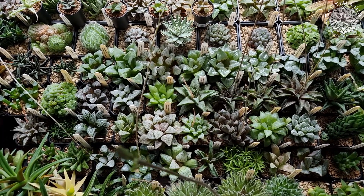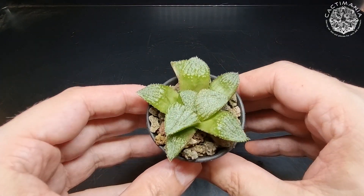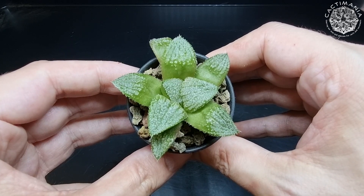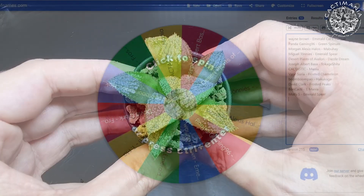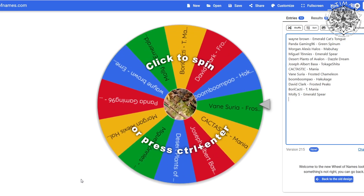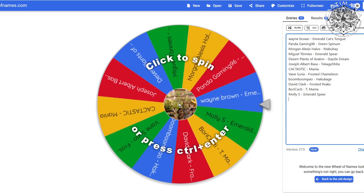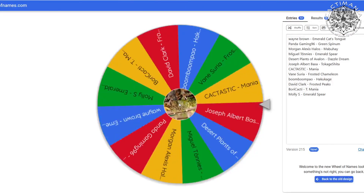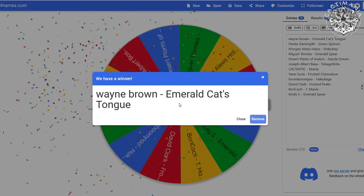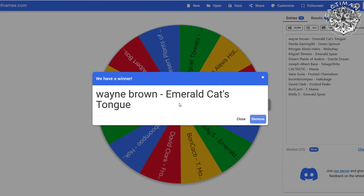Now let's choose the cultivar names for the two Haworthia hybrids. The first one was Plant A — a cross between Hakuma and Tsukikagi, with Hakuma as the mother plant and Tsukikagi as the father. I'll use the wheel of names to choose — it's the fairest way. Thank you for all your entries; we had some pretty cool and creative names suggested. And the winner is Wayne Brown with the name Emerald Cat's Tongue — that's a cool cultivar name, suits the plant well. Well done Wayne, I'll get the label made up.